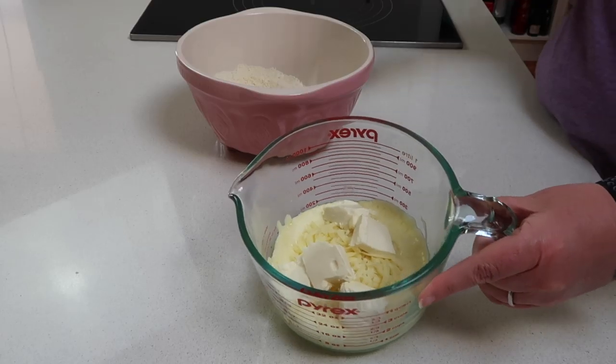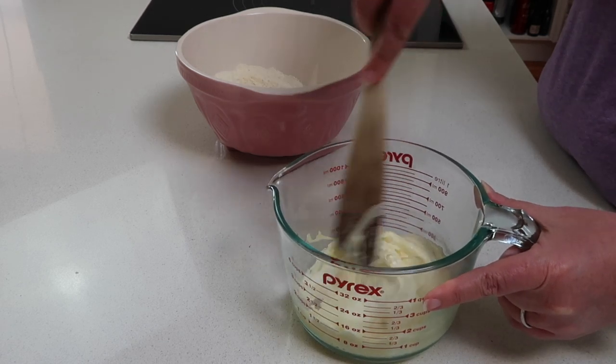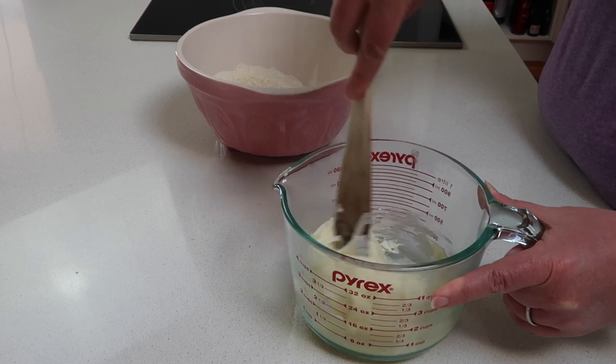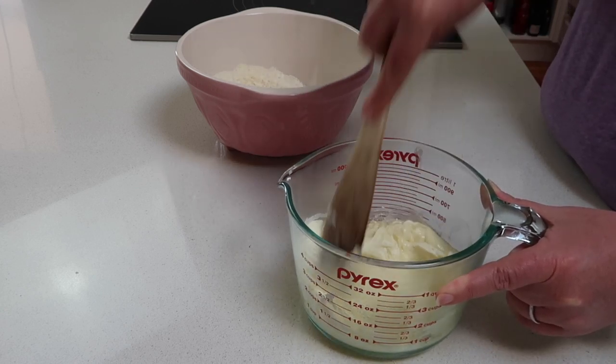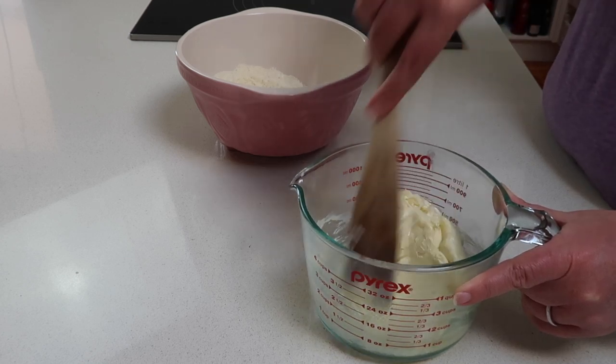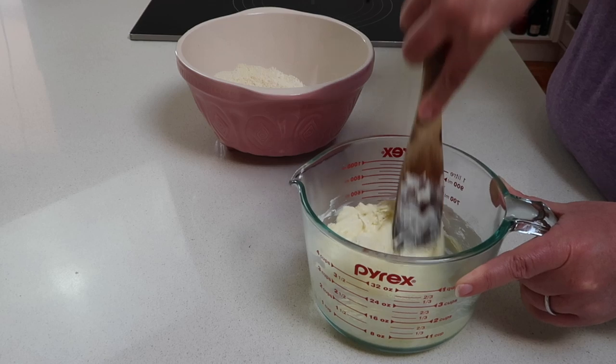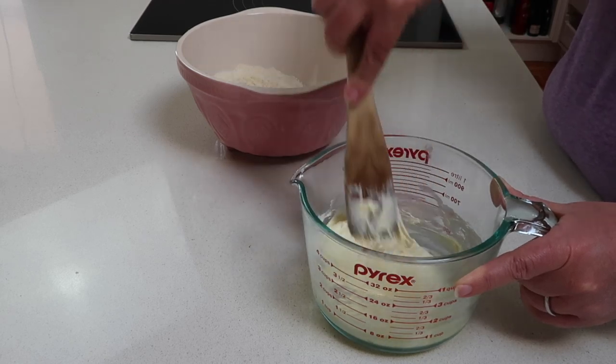We've had it in the microwave for a minute. You can see the cheese has started to melt — stir that up. It's getting really melty already. It depends on the power of your microwave how long it's going to take, but it definitely needs a bit more. Pop it in for another minute.